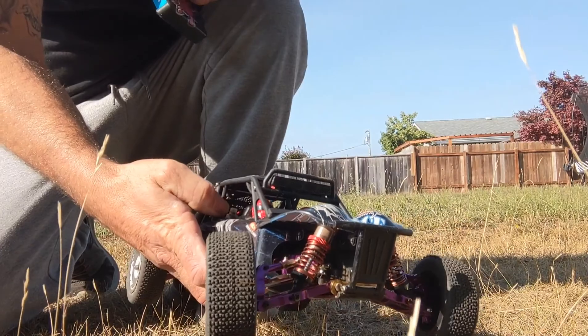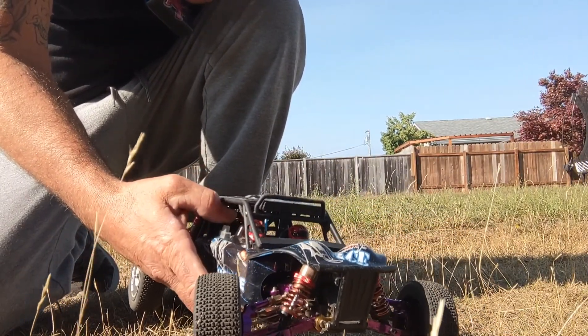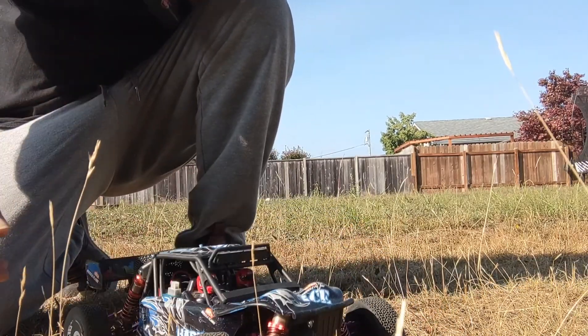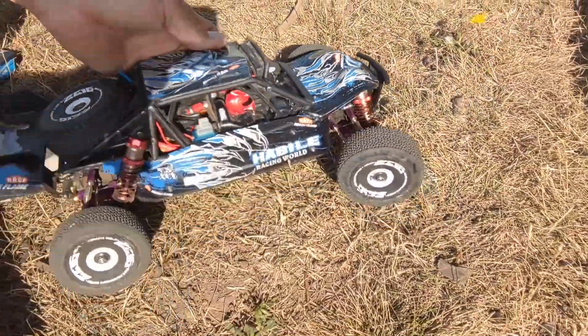That just happened — brand new servo, not a good sound. Got a bad one. So with that being said, that sucks. Will I send it back for another one? First thing I'm gonna do is take the old one and see if it's just a gear and if I can replace that gear — if so, I'll fix it. But it does not sound good for that servo. WLtoys Hannibal servo fail. Not a good day. RC on Track — like, share, and subscribe.